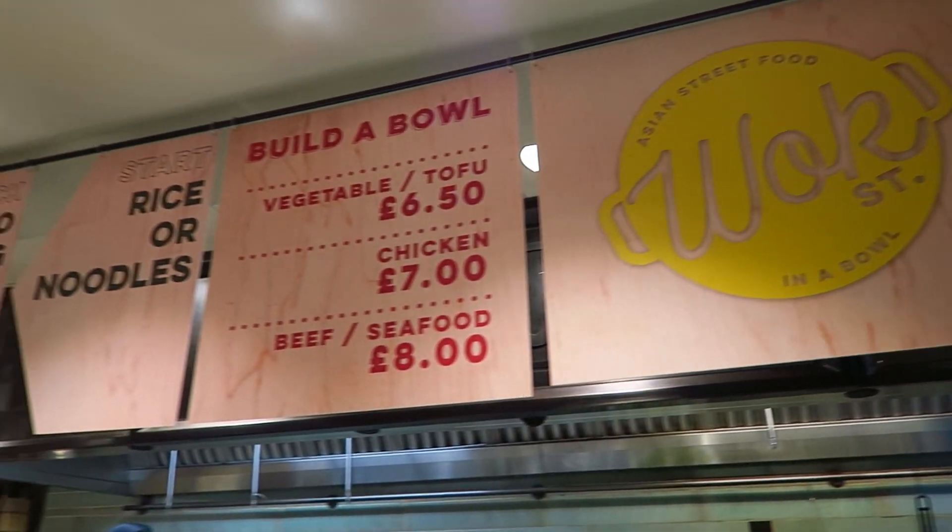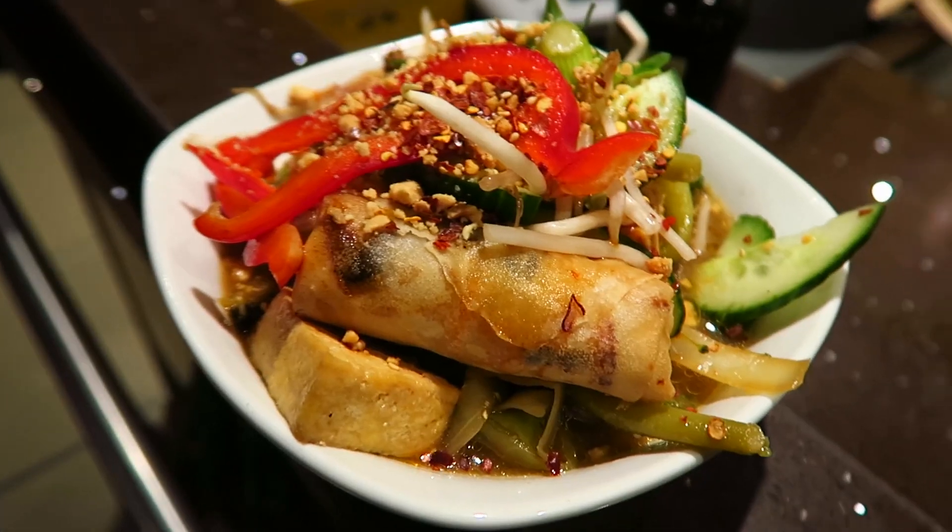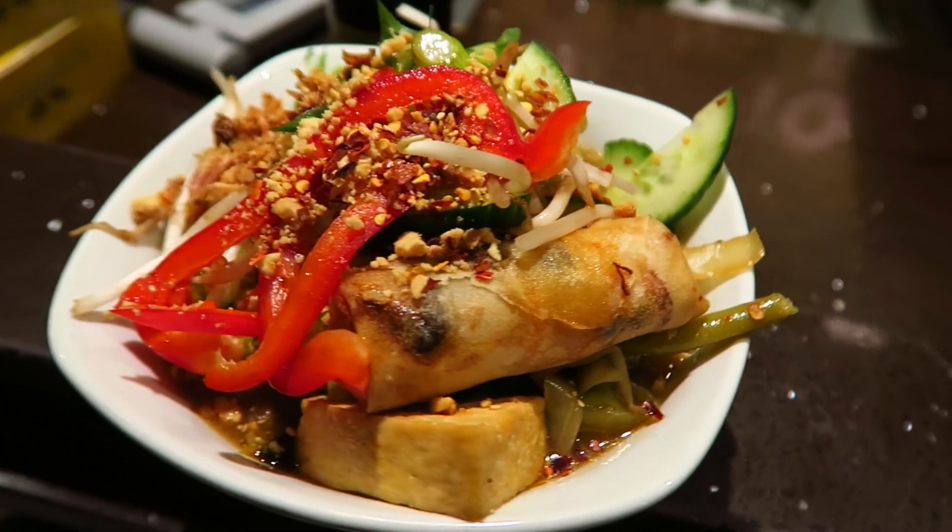So we're now getting some rice noodles. They do a build-a-bowl option in the upstairs bit of Whole Foods. Ed's chosen the tofu bowl with rice noodles — good choice. I think I'm going to get the same thing.